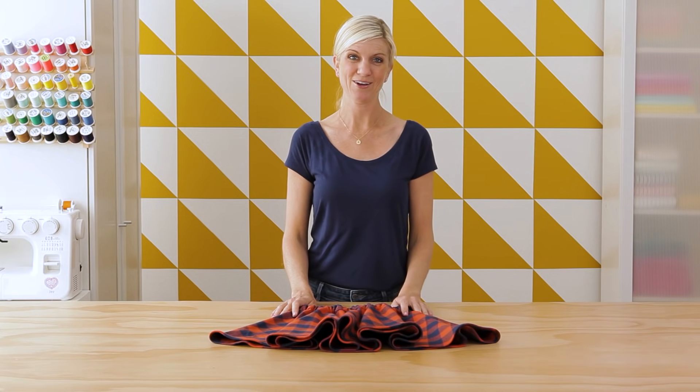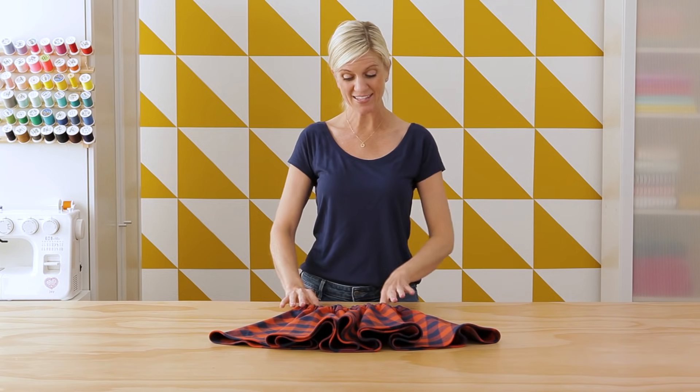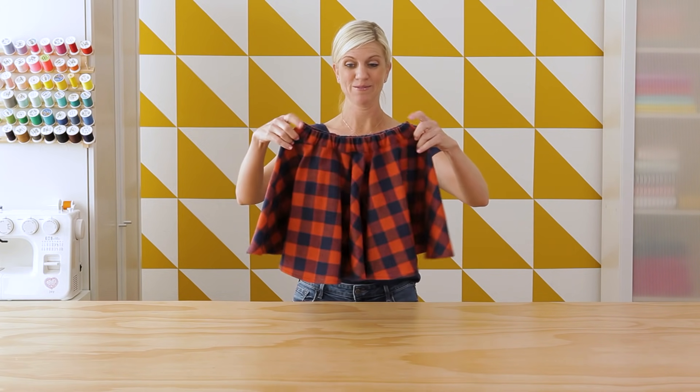Hey guys, it's Dana from MadeEveryDay.com. We have sewn a lot of circle skirts and many of you have asked how to create one with an enclosed waistband. So let's do it!